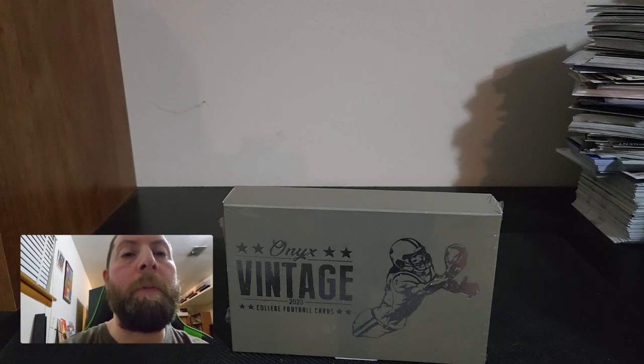Hey everyone, Moonlight Rips here. Welcome back to Saturday's rip. Hope you guys are doing well, hope you guys had an awesome Saturday and are enjoying your day. Today we're going to get into this Onyx Vintage 2023 college football hobby box.